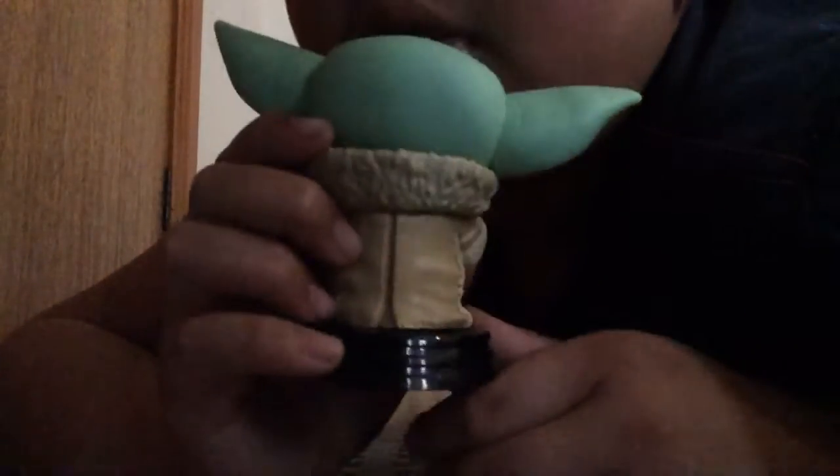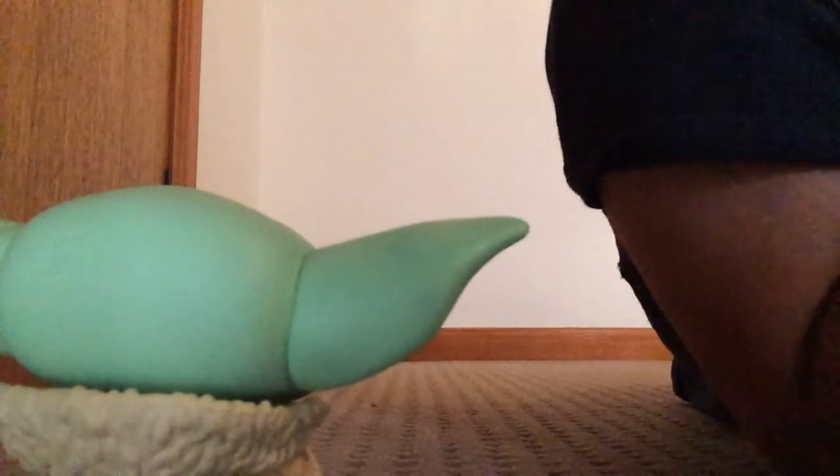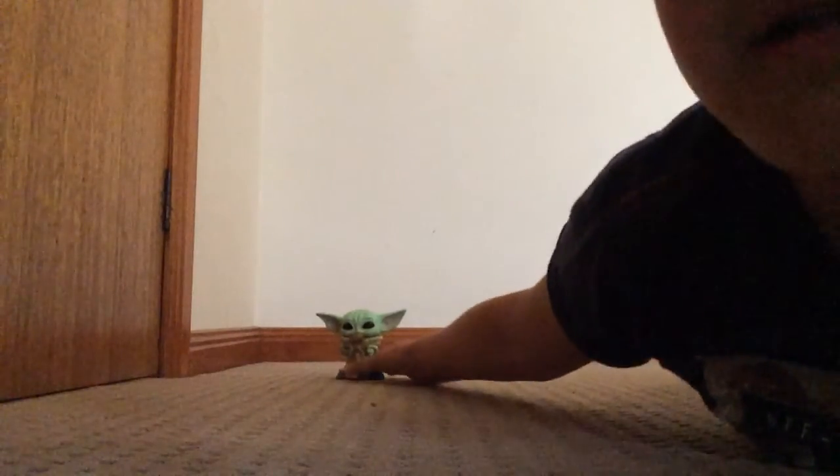Then you can see the back of him, and here's the cool material. Here he is from the back, and here he is closer — you can see the detail.